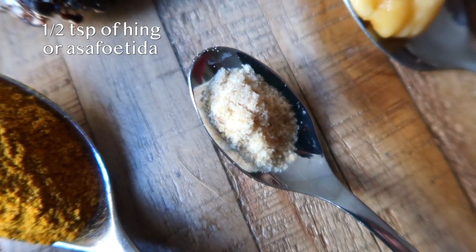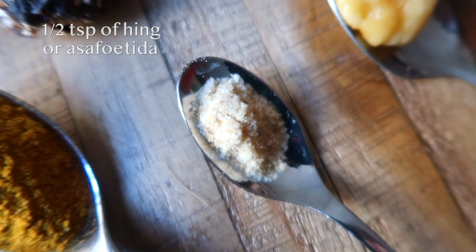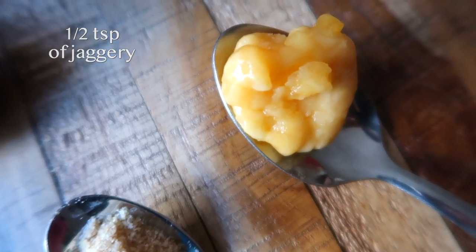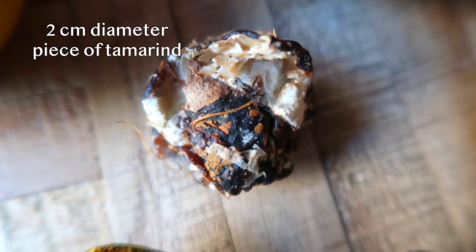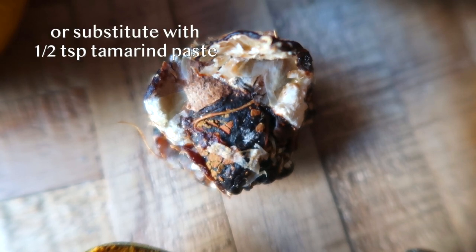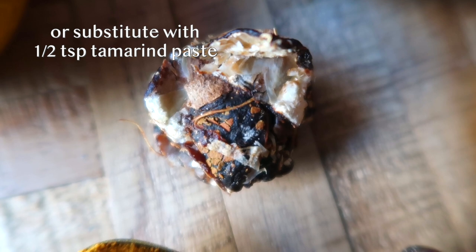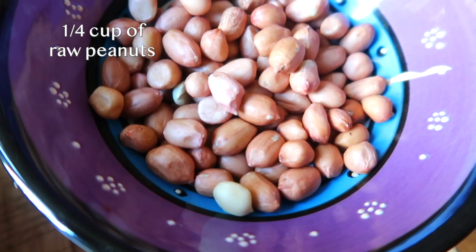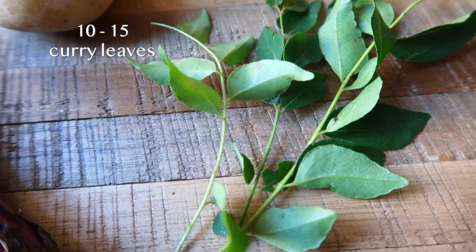One to 1.5 teaspoon of sambar powder depending on how spicy you want your stew to be, half a teaspoon of hing or asafetida, half a teaspoon of jaggery — you can also use brown sugar instead — a two centimeter diameter sphere of tamarind — you can also substitute with half a teaspoon of tamarind paste instead — a quarter cup of raw peanuts, and 10 to 15 curry leaves.